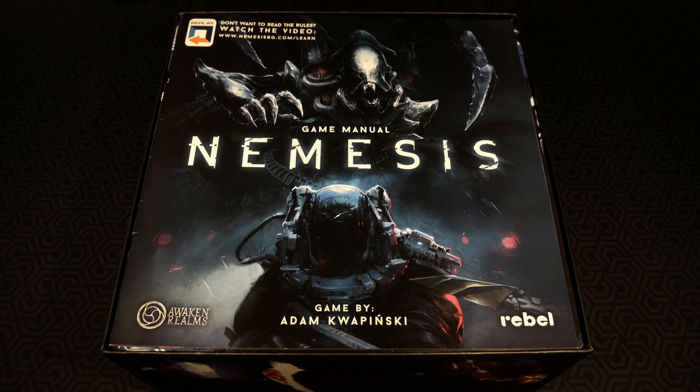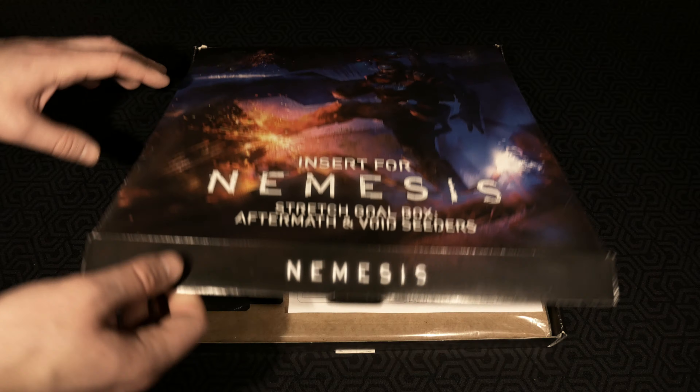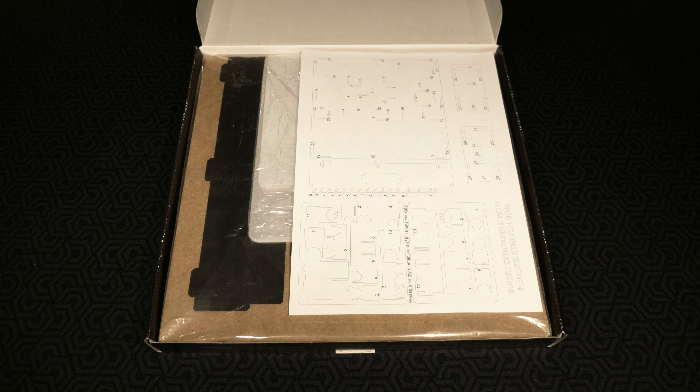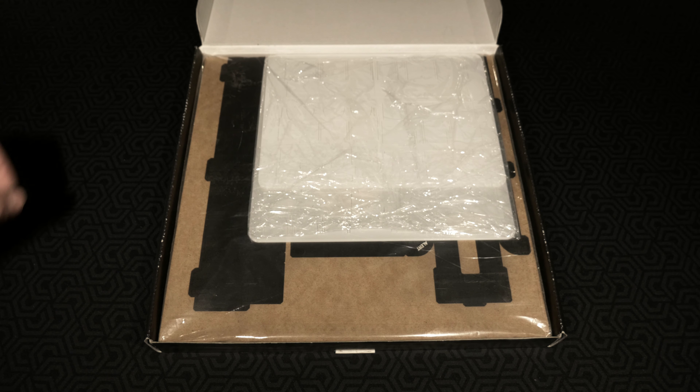Just like that, everything is back inside the box. We put the lid on top and everything fits beautifully. Now we're going to move into creating the stretch goal box insert for Aftermath and Void Seeders. Let's open up this box and see what we have inside — instructions of course will probably be first, and then we've got another package to go through one at a time.